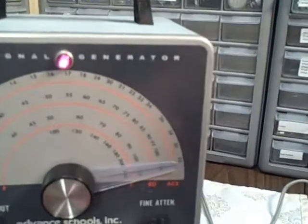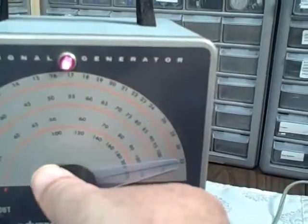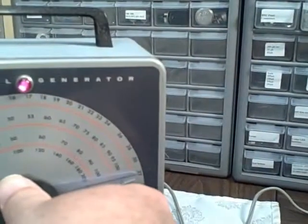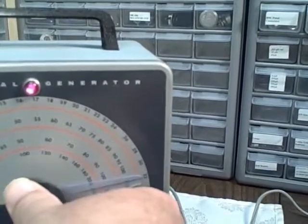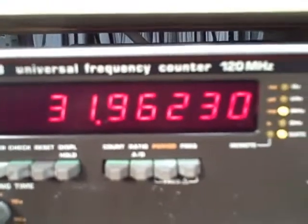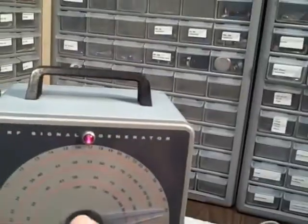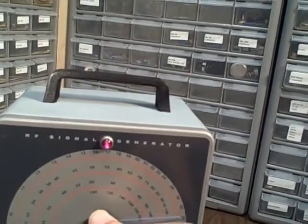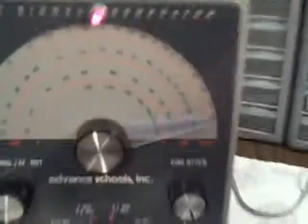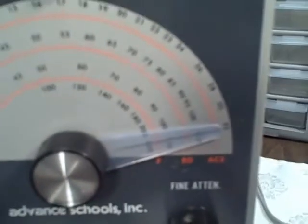Finally we want to read 32 megacycles on this band. For 32 megacycles we are at 31.96 — a slight nudge and we have it dead on. And we're still right on, right there at 32.